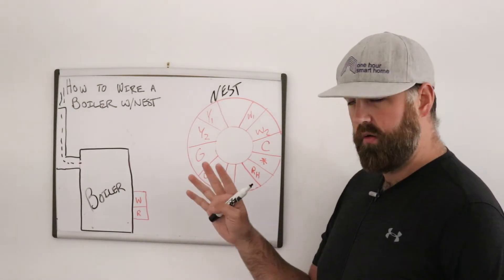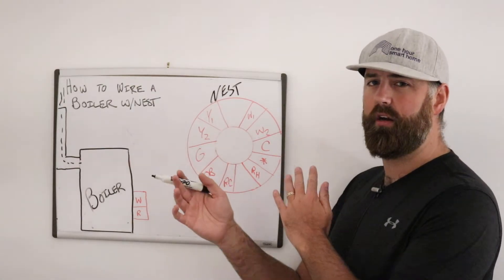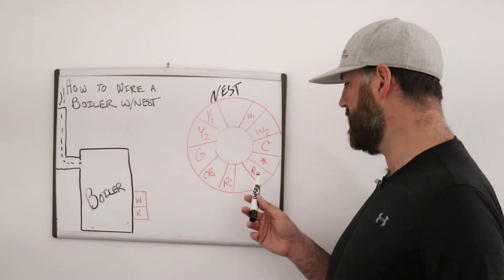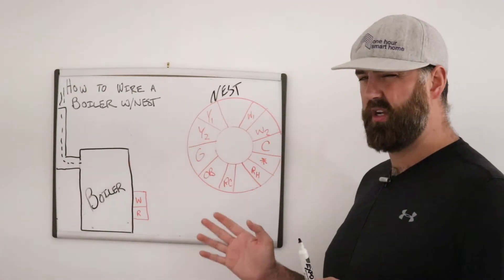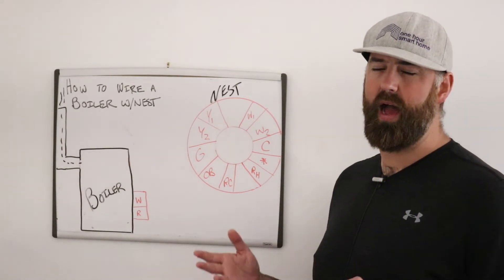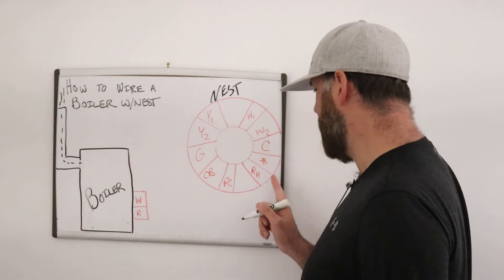In our case we're showing a boiler, which is a single fuel system. If you don't have an air conditioner connected with your boiler, this will work no problem. You can also have a separate boiler and a separate air conditioner, which gives you a dual fuel system where you'd use RC for the air conditioner separate from the boiler. A lot of you will just have a boiler — maybe you live in a northern climate where you don't need an air conditioner. A boiler is a really efficient way to heat your home.